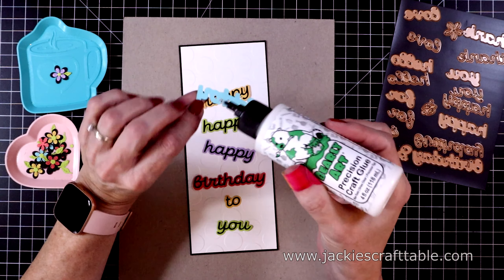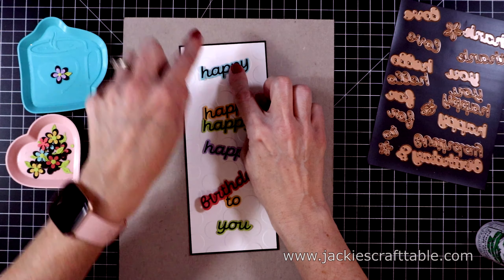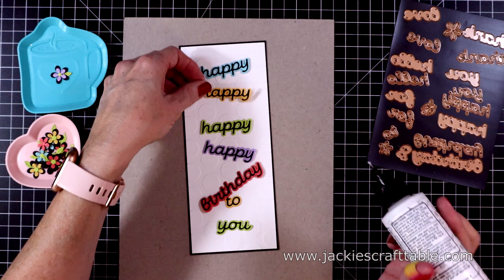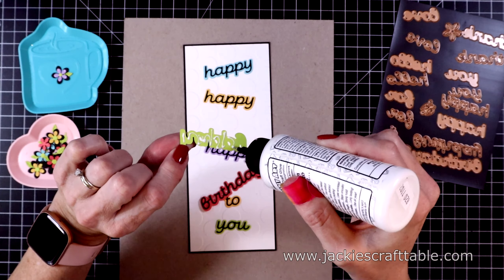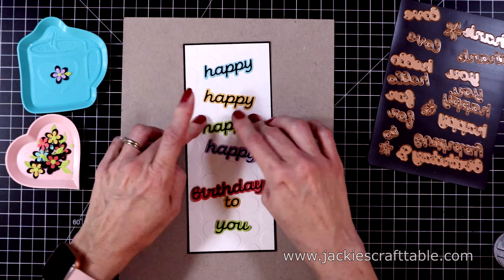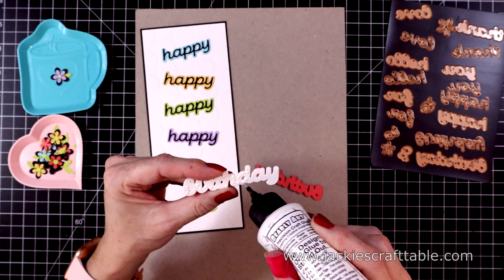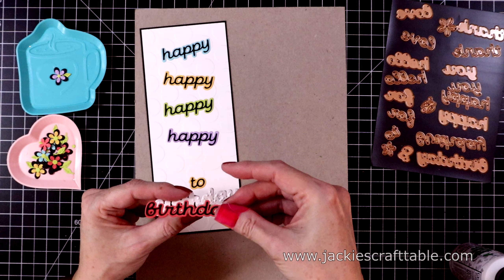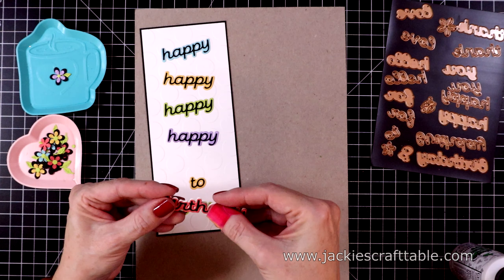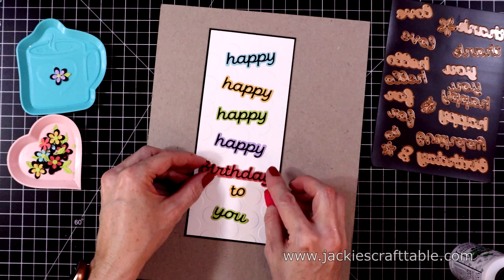The black mat is going to fit in nicely with my black sentiments. I'm going to glue these down kind of wonky — it would look cute straight as well, but it's easier to glue them at different angles and it looks cute. So all of the happies are going to be slightly off kilter, but the birthday sentiment I'm going to glue down straight. It's quite a sturdy piece — it's like a chipboard sticker with all of the layers. Let's add the pink cardstock over the white. I appreciate that the dot in the eye is built in, so you're not searching everywhere for your missing dot for your sentiment.